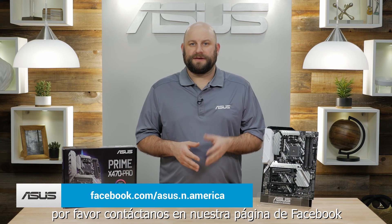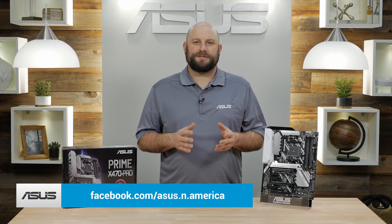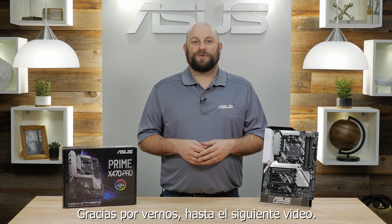If you have any additional questions about the Prime X470 Pro, please reach out to us on our Facebook page at facebook.com/asus.n.america. Thanks for watching and we'll see you next time.